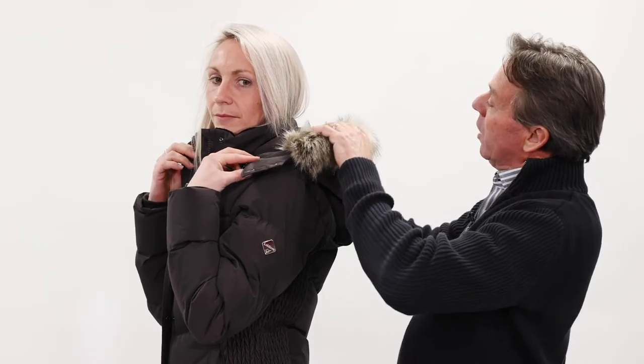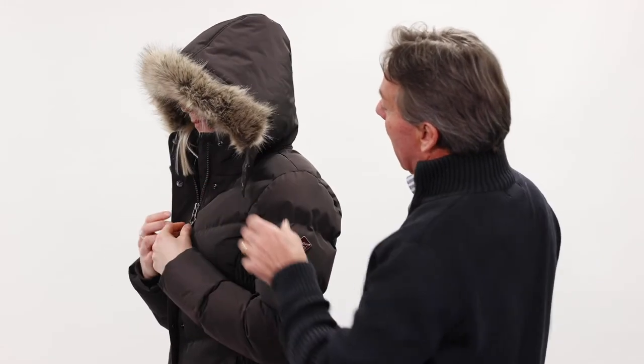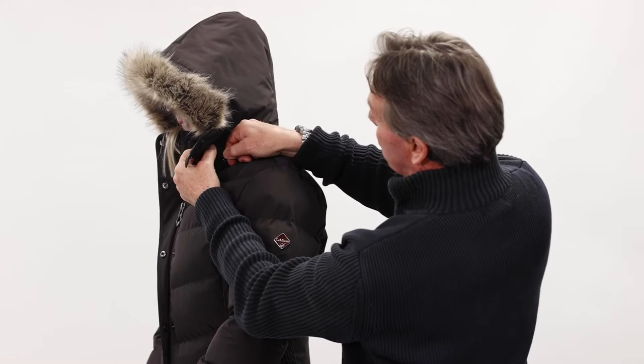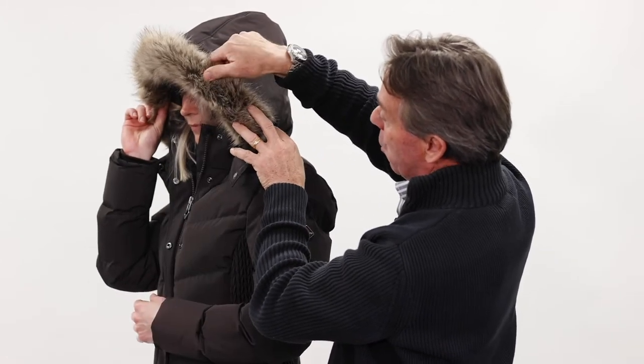We have a generous faux fur edging to the hood, which is detachable via a zip on the side that is easy to slide backwards and forwards. You can also detach the faux fur trim as well on the side.